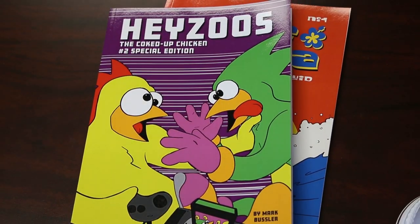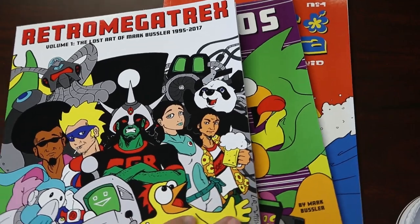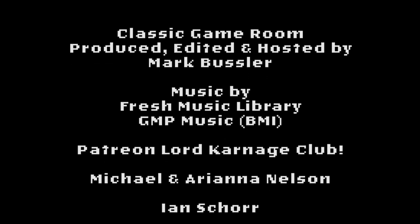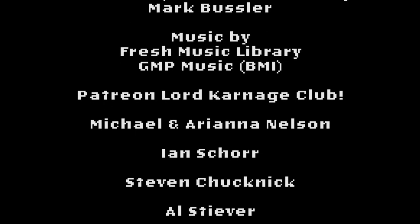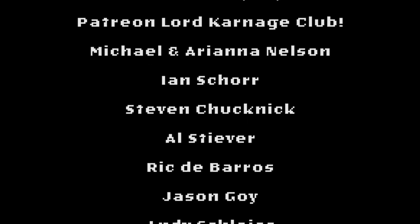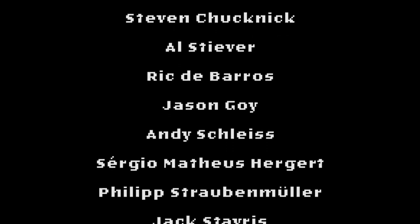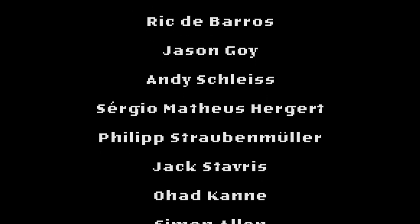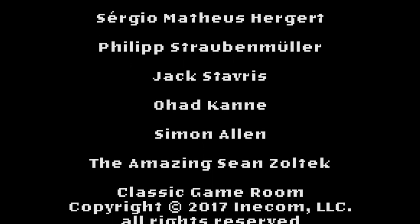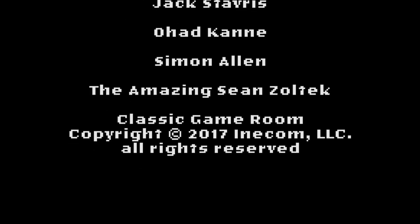And my books: Surf Panda, Jesus the Coked Up Chicken No. 2, and Retro Megatrex on Amazon.com. Welcome to the Patreon Lord Carnage Club being shouted from a Turbo Volcano! Michael and Ariana Nelson, Ian Shure, Steven Chuknick, Al Stever, Rick DeBarros, Jason Goy, Andy Schleiss, Sergio, Mathias Hergert, Philip Straubenmuller, Jack Stavris, Ohad Kane, Simon Allen, and Sean Zoltek.